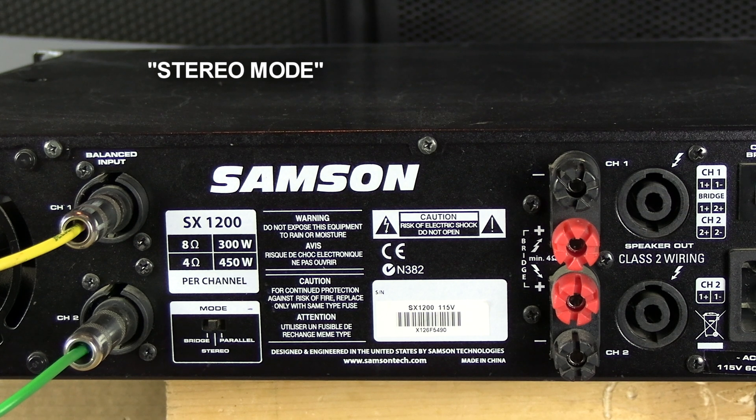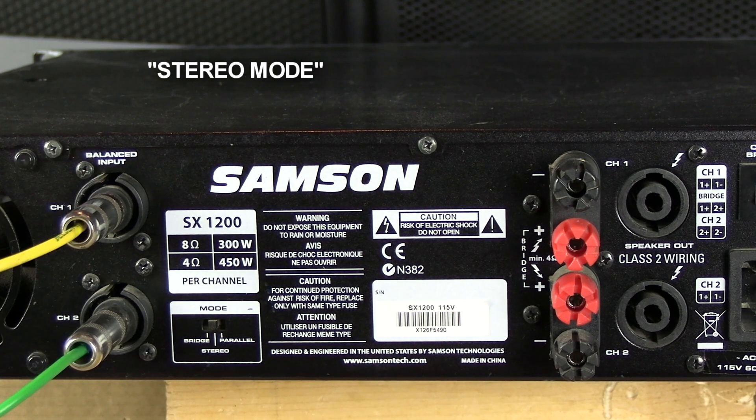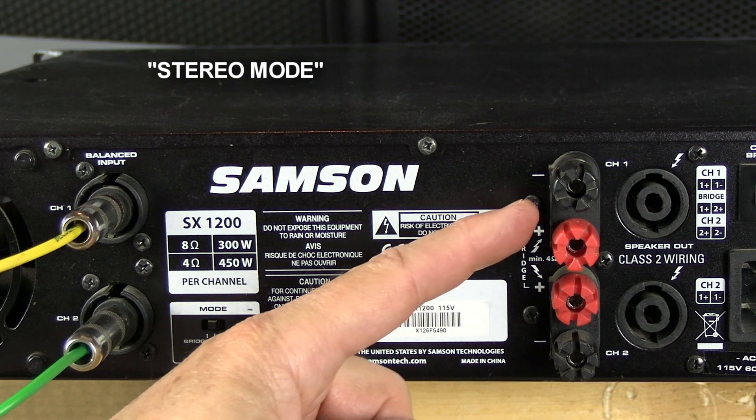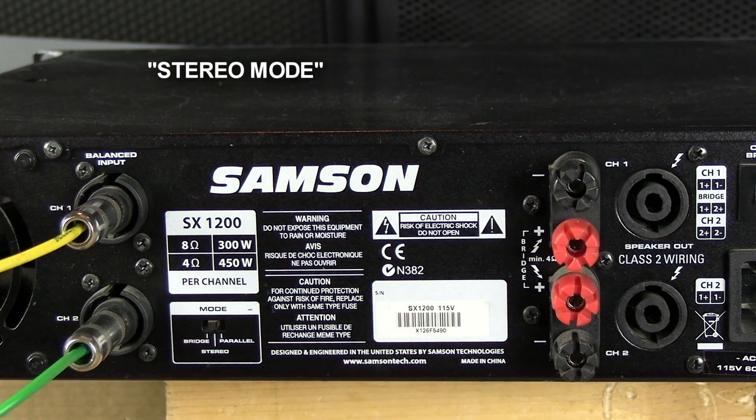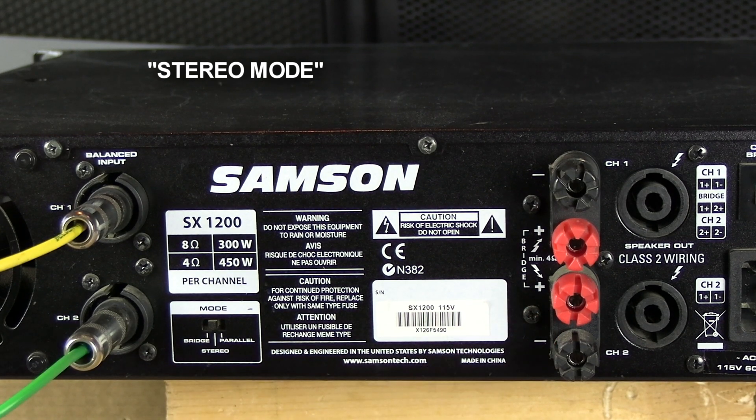You can use them as two separate amplifiers. Whatever input is coming into channel 1 is going out on speaker number 1. Any input coming on channel 2 is coming out of speaker output number 2. Stereo mode is the most used mode, I would say, for most PA setups.